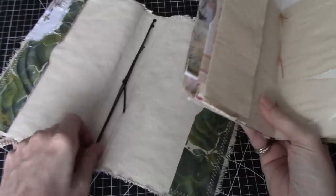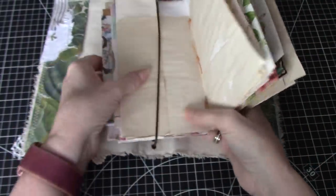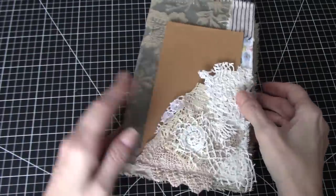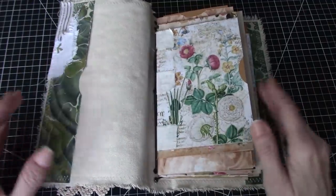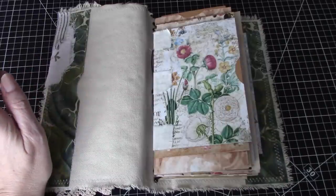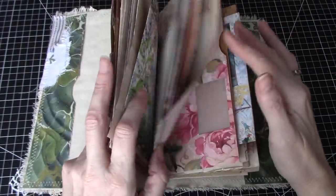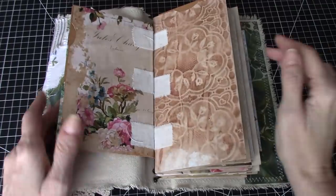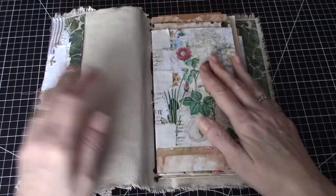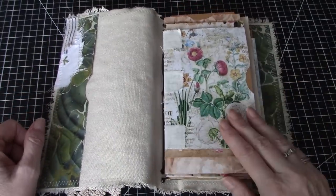We've got everything ready — just really to start the decorating part, which is super. And there she is, there's our little journal. So thank you so much for watching. I hope this was helpful to you. Now you should be able to move forward and decorate your cards and start decorating pages. I will do some of that on camera, but I'm not going to do it all — it's just going to be as I'm feeling at the time. Thanks again for watching, guys, and I'll see you next time. Take care, everyone. Bye.